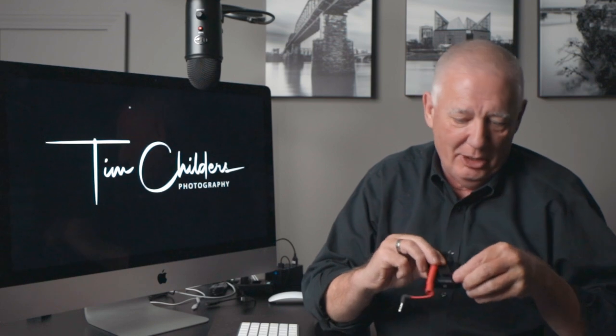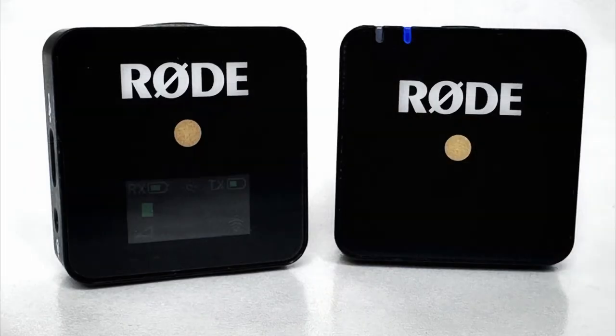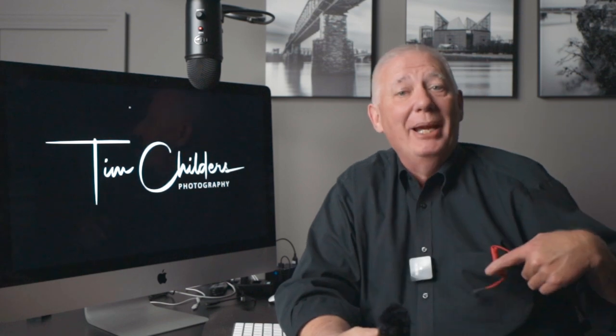A couple of things about this system: there is a little base that sits on the camera with a plug that goes into the microphone jack, and then there is the microphone — both are exactly the same size. This one has a dead cat on it. What I found with the Rode Wireless Go is I could not figure out how to keep a dead cat on it — I lost a couple and had to order replacements. So this one is my outdoor mic because the dead cat is super glued on and will not come off, and this one is my indoor mic.